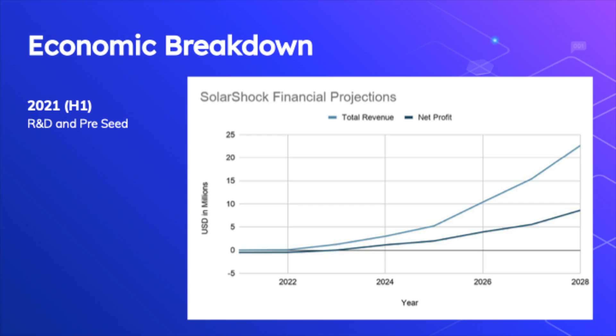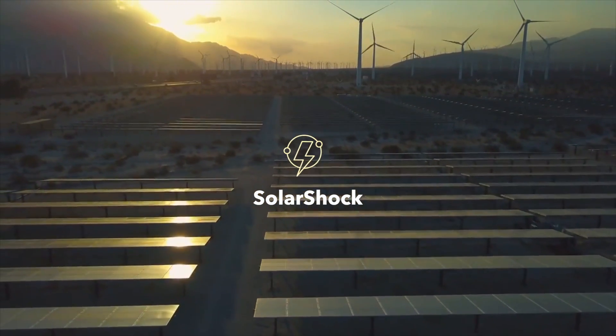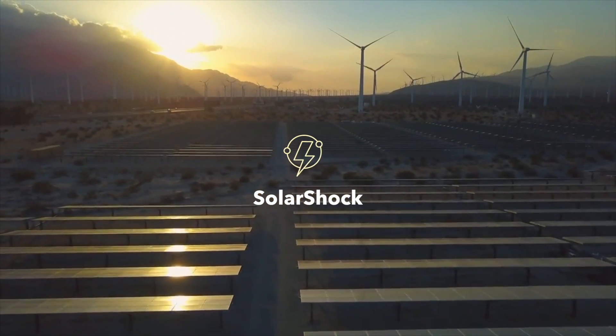Our eight-year plan consists of continued research and development as well as an initial round of pre-seed funding for the first half of 2021. In the second half of 2021 to the first half of 2022, we are planning a beta launch at our schools and community centers, as well as a first round of seed funding. From the second half of 2022 to 2024, we plan on allocating a large amount of time and money to marketing our product, raising another round of seed funding, and expanding our team. To conclude, from 2024 to 2028, we plan on rolling out our second model, as well as wrapping up our goal of 503,000 solar shocks sold. We truly believe that Solar Shock is a product that will help greatly in the transition to renewable energy on Earth.